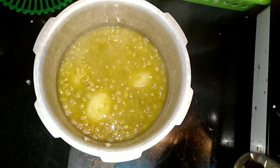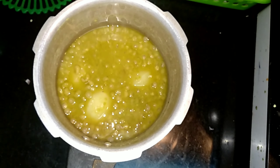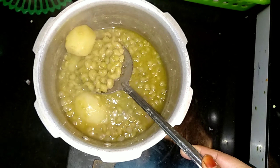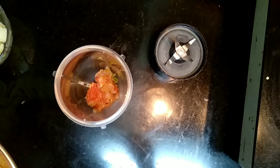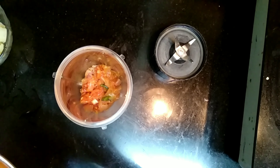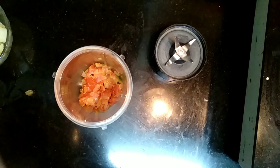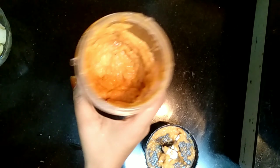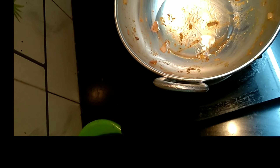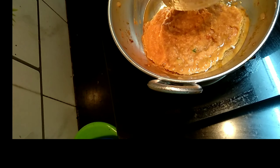Separate the potatoes and just mash them. Add to the blender and blend it well to make it in the form of a paste. Then use the same pan with the oil and add the paste to it and mix well.